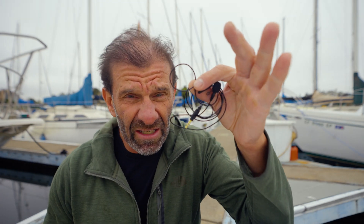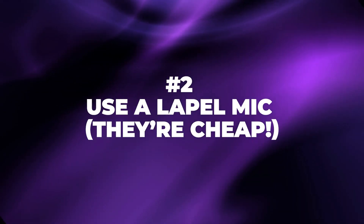You can get a little lapel mic like this for about 20 bucks on Amazon. Any of them will work about the same. You just plug them in, and I'm going to do it live so you can see the difference between using the shotgun mic and the lapel mic. It's going to go clicky-clicky, so plug your ears.